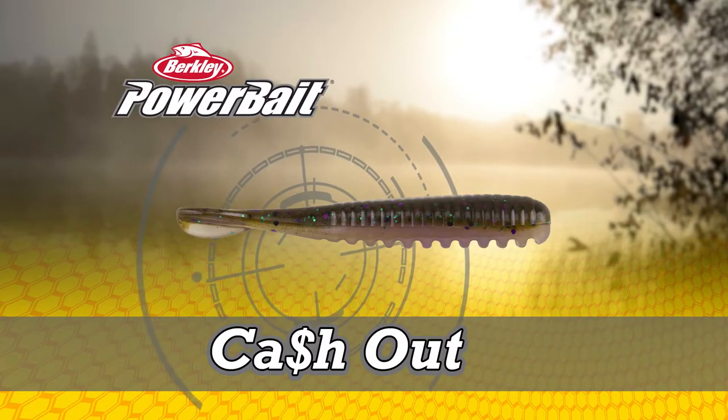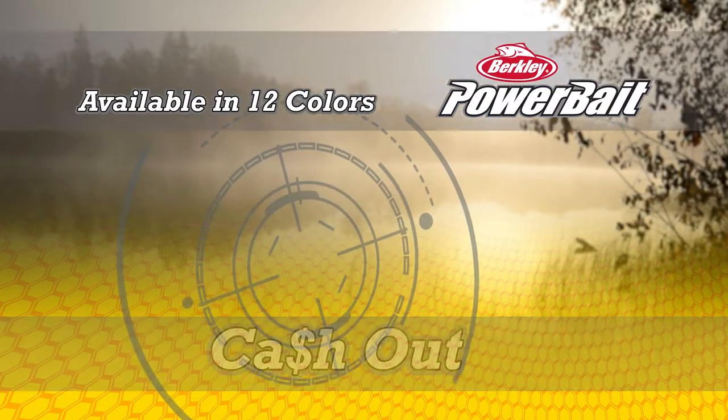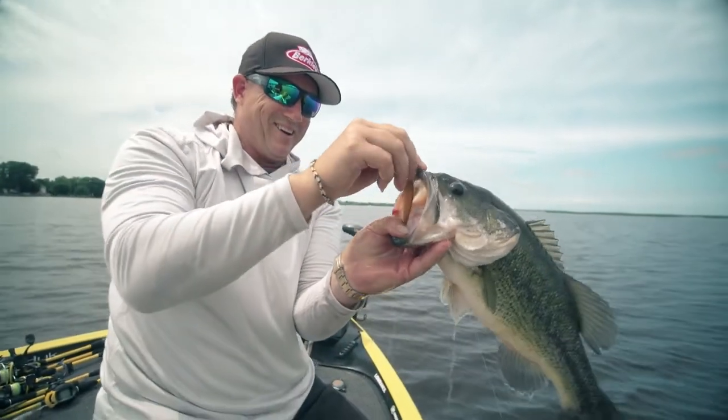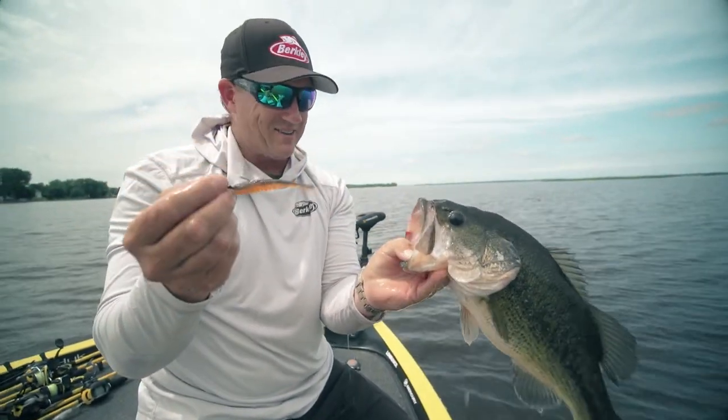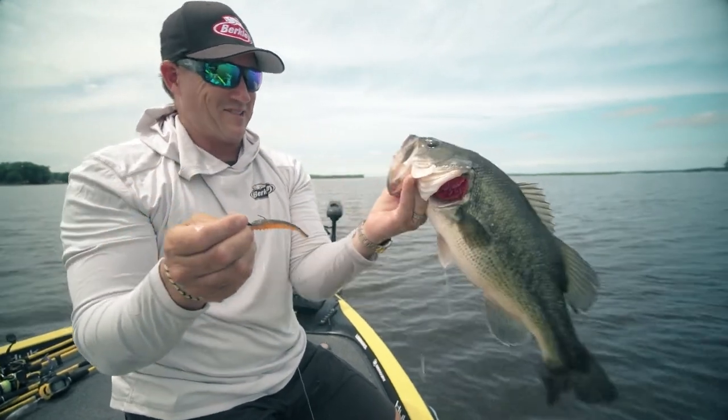The Berkley PowerBait Cash-out comes in the perfect finesse size — three inches — and it comes in 12 incredible Skeet Reese approved fish-catching colors. Look at that one. Berkley Cash-out: when you need to get a bite, Cash-out gets the job done. That's an awesome fish.